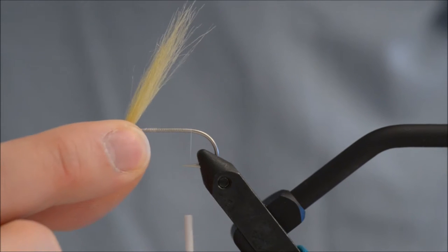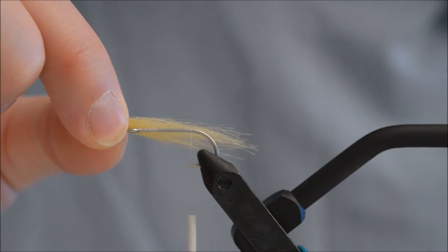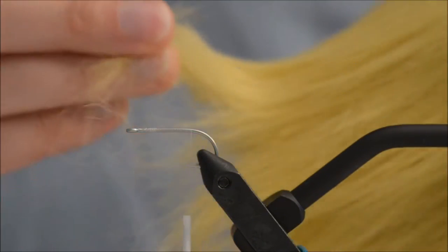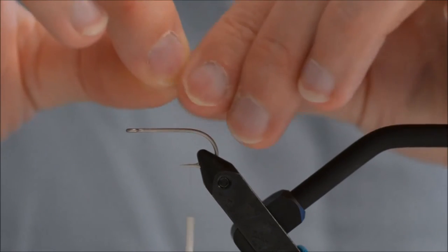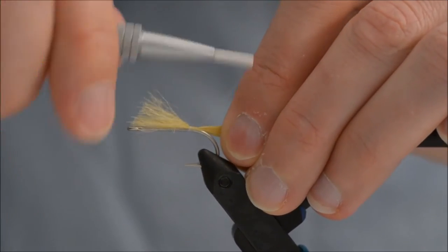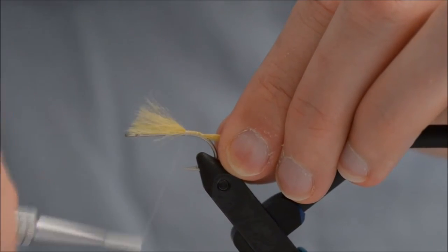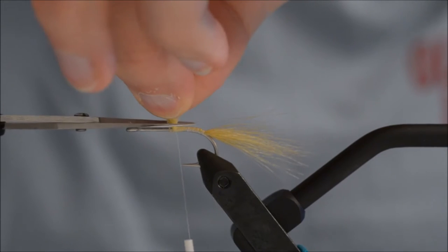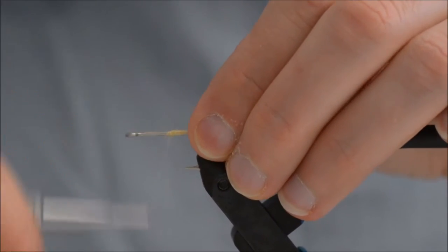For the tail I am using sand craft fur, which I have adjusted to be about a hook and a half in length — trimming down from the really long hair. That is about a hook and a half. I am going to tie that in, going just slightly down the hook bend, then cut off the excess and tie it in.